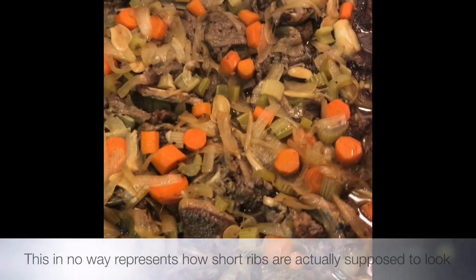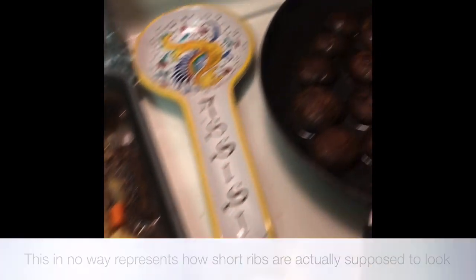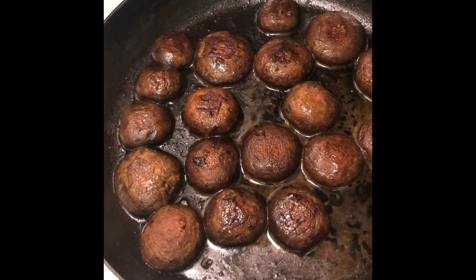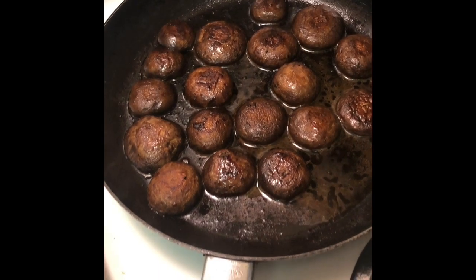I just took the foil off and the way this smells is so incredible. Behind the scenes I also sautéed some baby bella mushrooms in brown butter. So this is the dinner — let's plate it.